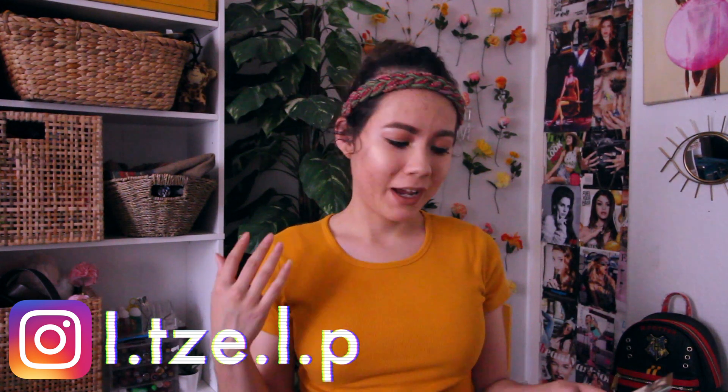Hello guys and welcome or welcome back to my channel. I was recently looking through my family photo album, looking at some of my parents' pictures from back in the 90s, and I thought of the idea to recreate some of their outfits because I was looking at these pictures and I was like, my parents were pretty swagging back in the day, so I'm gonna try to recreate some of their looks.